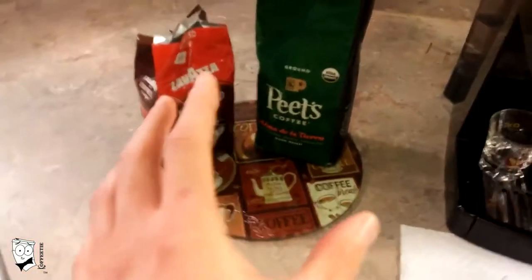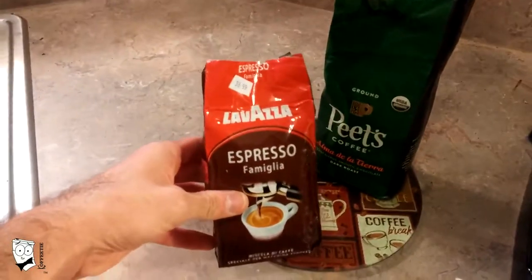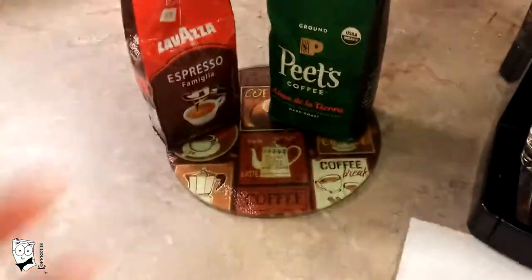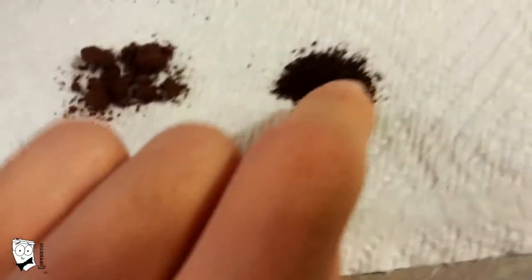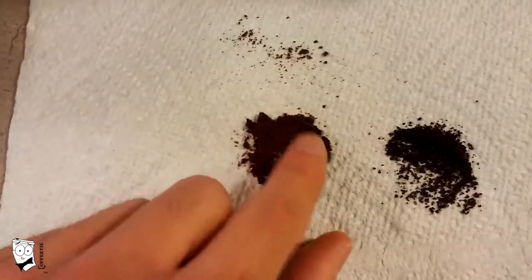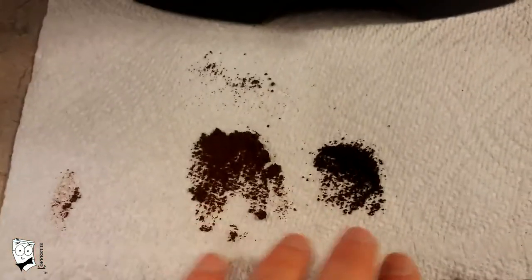Let's talk grind. This machine is great because it allows you to use different ground sizes to pull that shot. The most desired ground is espresso ground — for that I'll be using this Lavazza espresso. Sometimes you can't find the roast you like in espresso ground, so I'll also be using this Peet's, which is a medium fine ground. The Peet's has a relatively large particle size you can actually see, while the Lavazza is very, very finely ground. The fine grind helps create a much higher bar pressure in the machine itself. Both are fine, but the espresso grind is best.